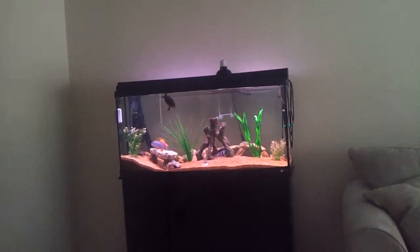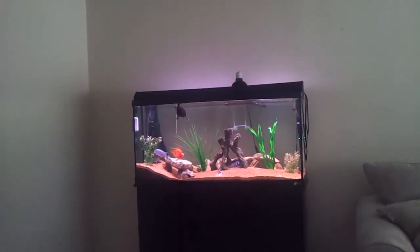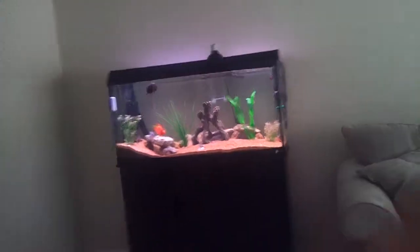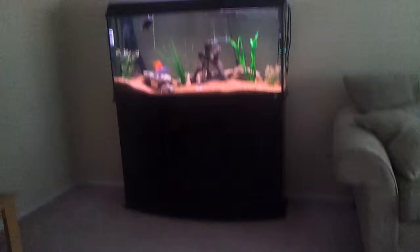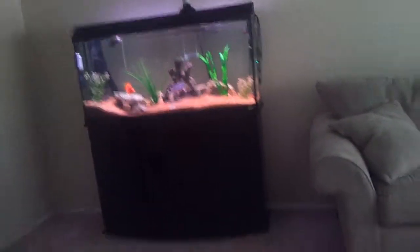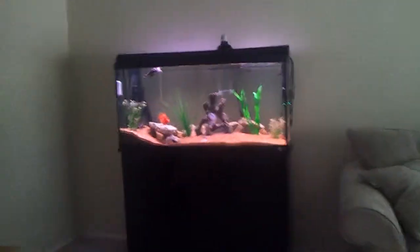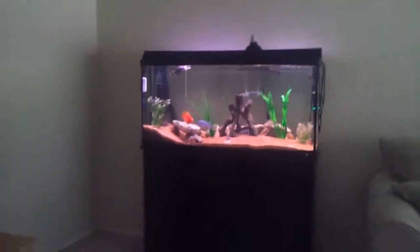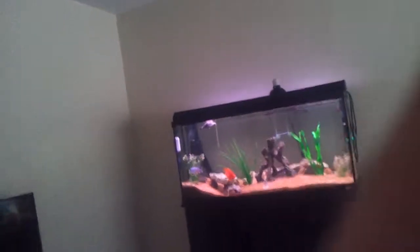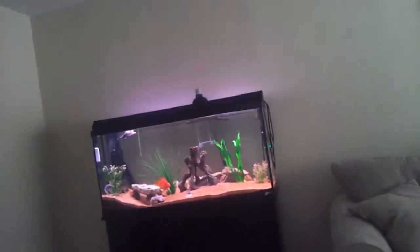Hey guys, I want to inform you about some stuff that's going to happen. I will be taking down the 10 gallon tank in the bottom. I'll still have a quarantine tank, but it won't be set up. And if you own a quarantine tank, you know what I'm talking about.